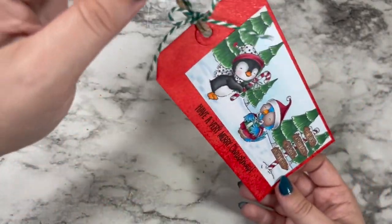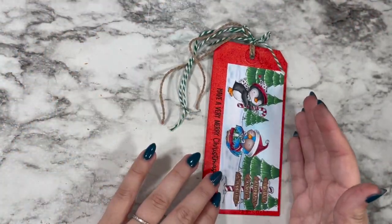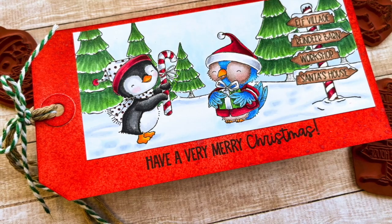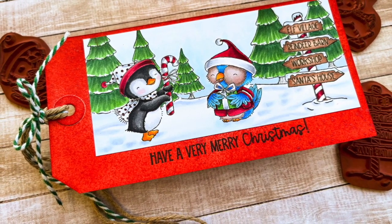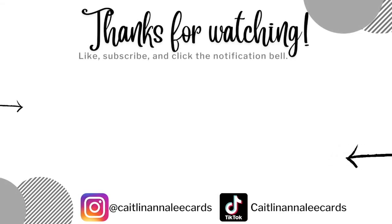I hope that you had so much fun making this tag with me. I hope you'll go check out Purple Onion Design's newest release — it's out today. Thank you so much to them for letting me guest design, and I hope you have an amazing weekend. As always, happy crafting!